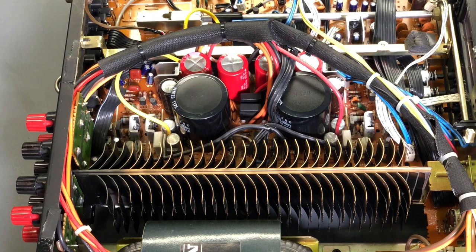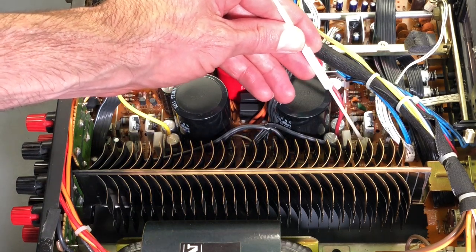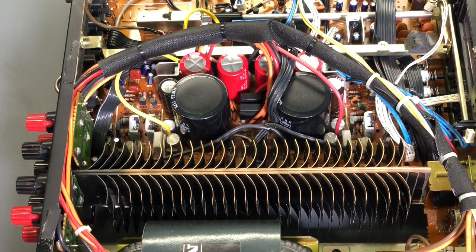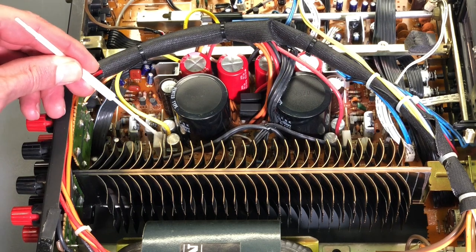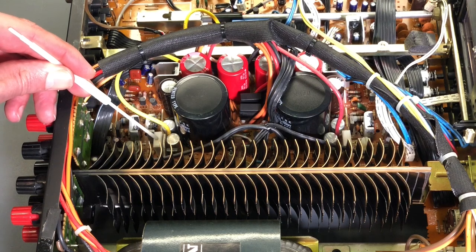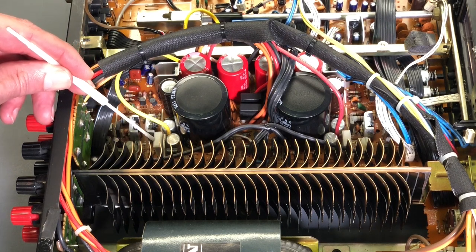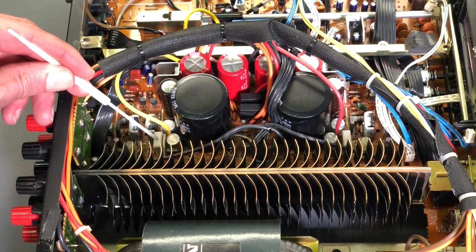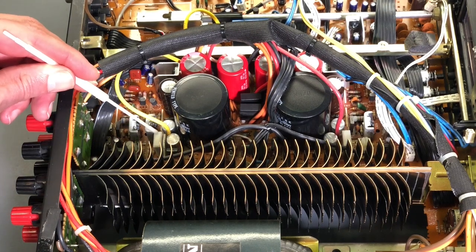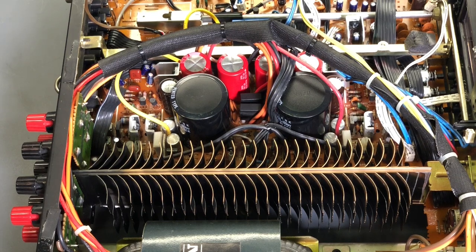The bias adjustments for the output transistors are right here on the circuit board — you can see the adjustment slot. The voltage readings were taken across this resistor right here; there are two resistors in each package with a center common terminal. When measuring bias voltage, go from the center to one of the outer legs — you should get a very similar reading on both sides. Do not take the reading from the two extreme outer legs. I'll double-check the bias voltage once the amplifier warms up, but right now I'll continue installing the tuner circuit board.